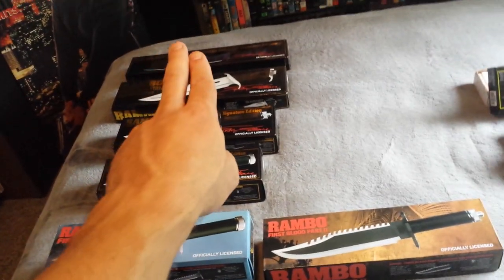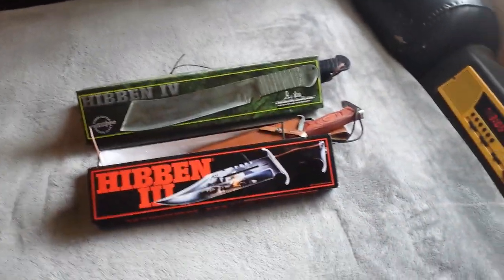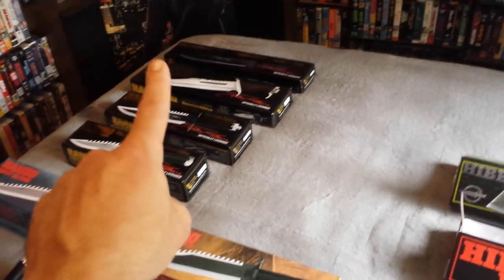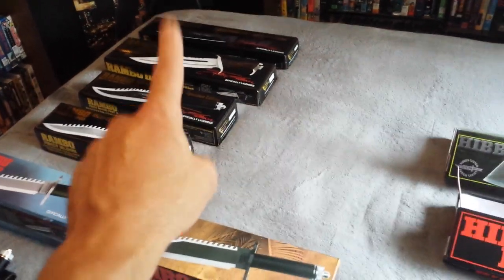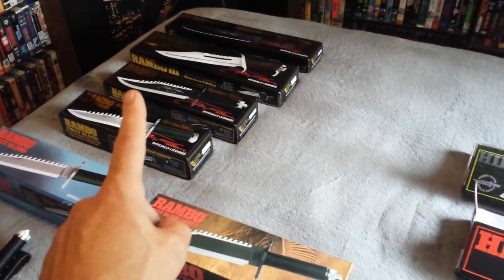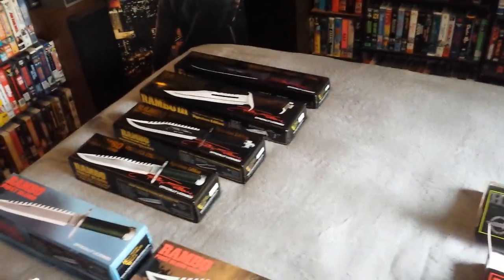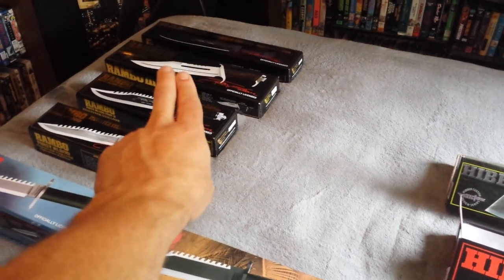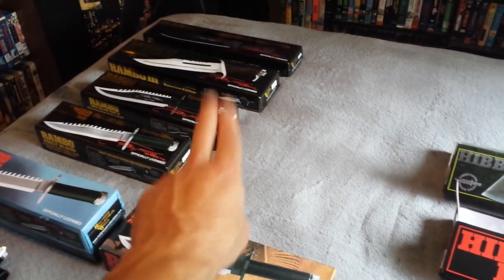Instead of buying the Master Cutlery Rambo 3 and Rambo 4 Machete, I decided to go with the Hibben knives. The reason being is Gil Hibben is against Master Cutlery making his knives — he doesn't want them making his knives. He has no say in the matter, but he said that he doesn't like Master Cutlery making the design of his knife. They also do not pay him any royalties at all. So I thought instead of buying the standard edition from Master Cutlery, which is not even the right knife because it doesn't have the Gil Hibben signature on it, I would buy the Hibben 3 and the Hibben 4.